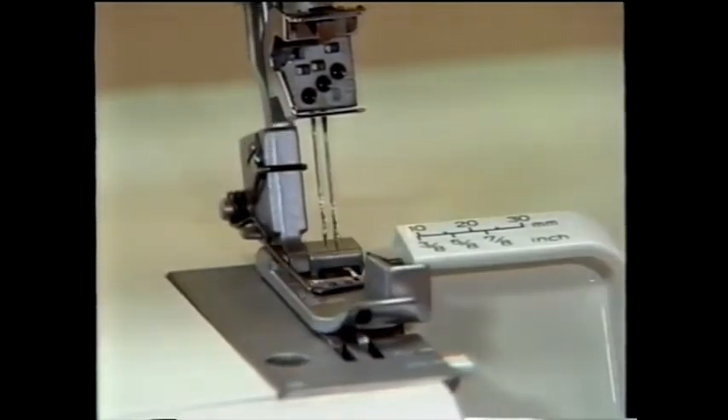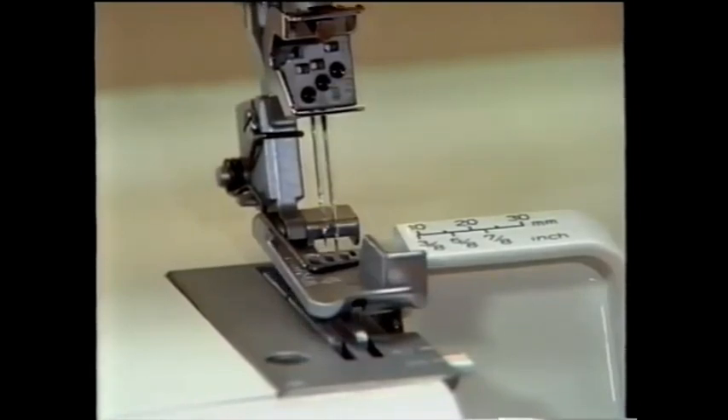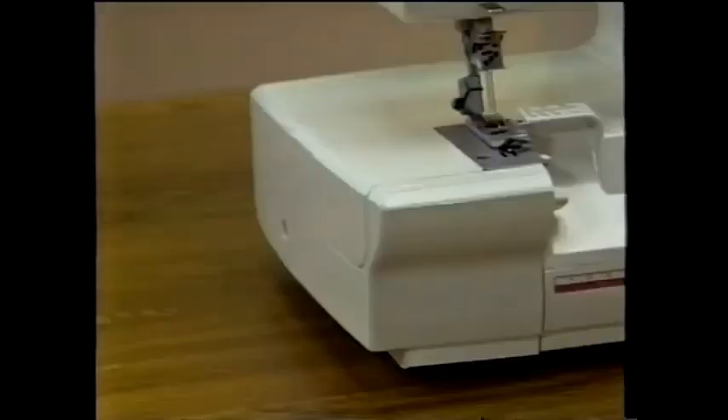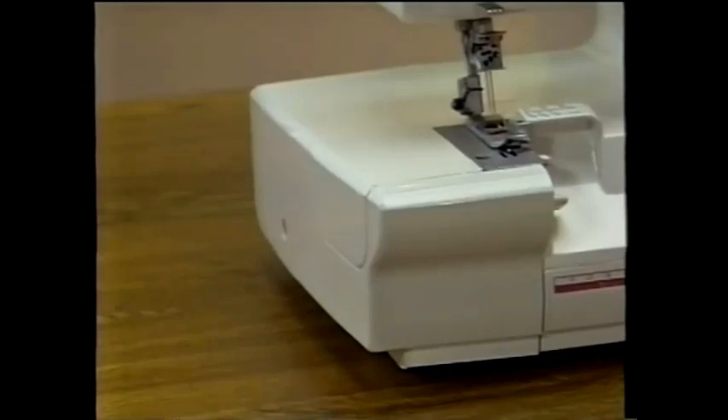This is your presser foot lift — it raises and lowers your presser foot. The foot can be raised to two positions. Push the presser foot lift back until you feel it click into the first position; this is the regular height for a raised presser foot. This also releases the tension dials so you can effortlessly remove your work or pull threads through. For an extra high lift to accommodate thicker fabrics like fleece or terry cloth, push the lever all the way back. Your Husqvarna Husky Lock serger features a free arm — great for sewing cuffs, pant legs, and other hard-to-reach areas. To reveal the free arm, remove the flatbed cover.